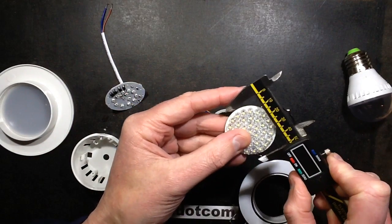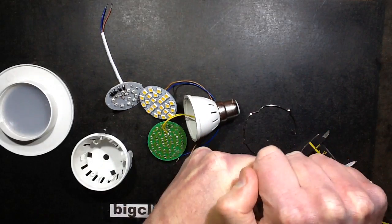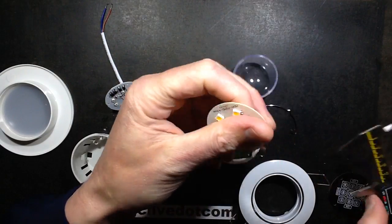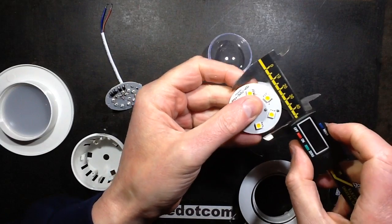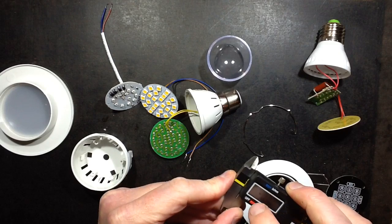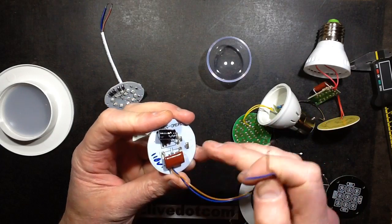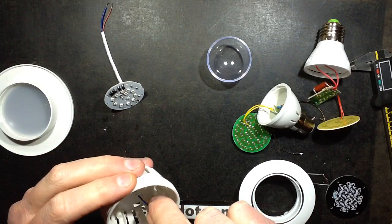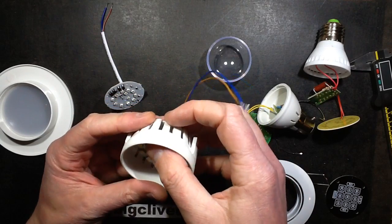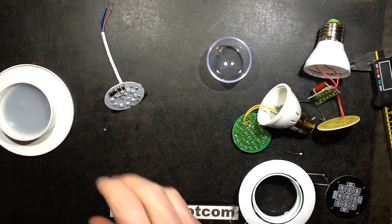If I measure this circuit board out of a plastic GU10 lamp, it also measures 44 millimeters. And if I pop this out of this lamp here — there we go — the circuit board in there also measures 44 millimeters. As you can see, that just clips in there absolutely no problem.